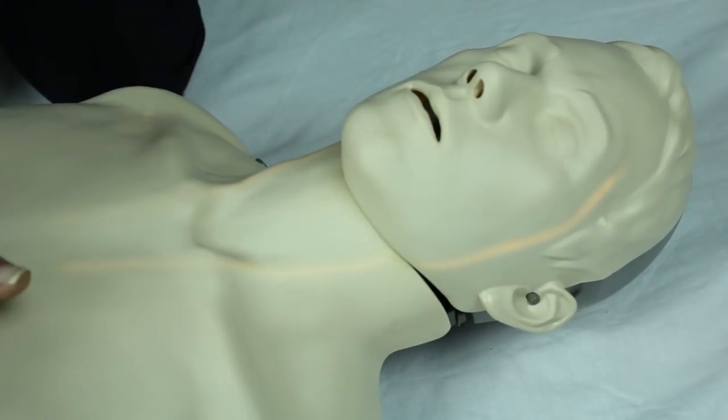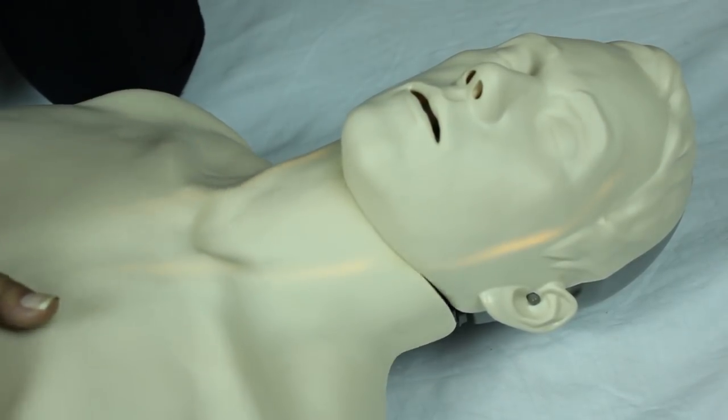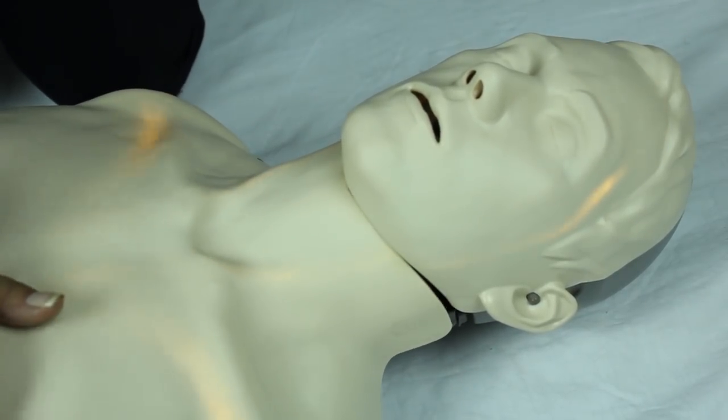The blood circulation indication lights are located along the neck of the mannequin and represent the blood flow from the heart to the brain. The depth and speed of the chest compressions will determine the speed of the blood flow. At the top of the forehead is the normal circulation indication light, which will illuminate when the depth and speed of the compressions are correct.